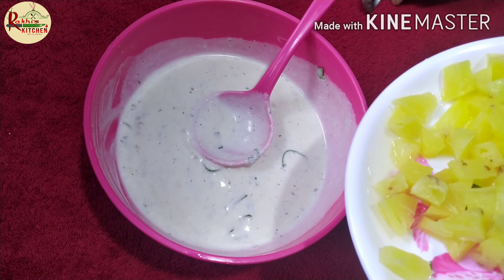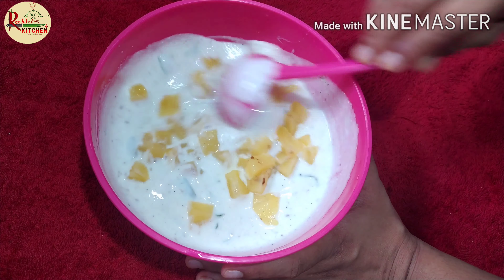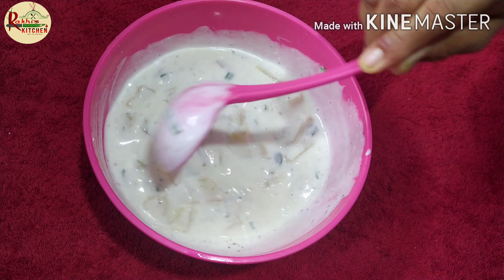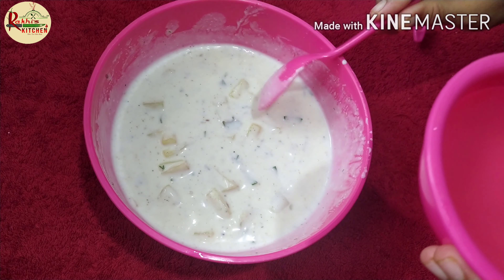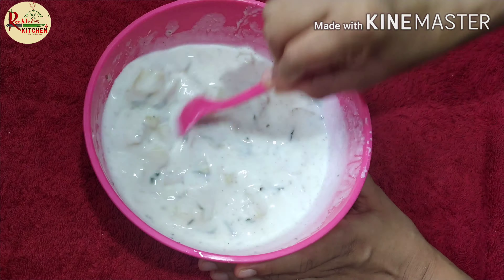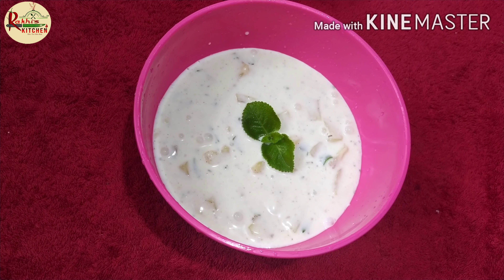Let's mix the pineapple. Add 1 tablespoon of pineapple. Now it's ready to taste the pineapple.